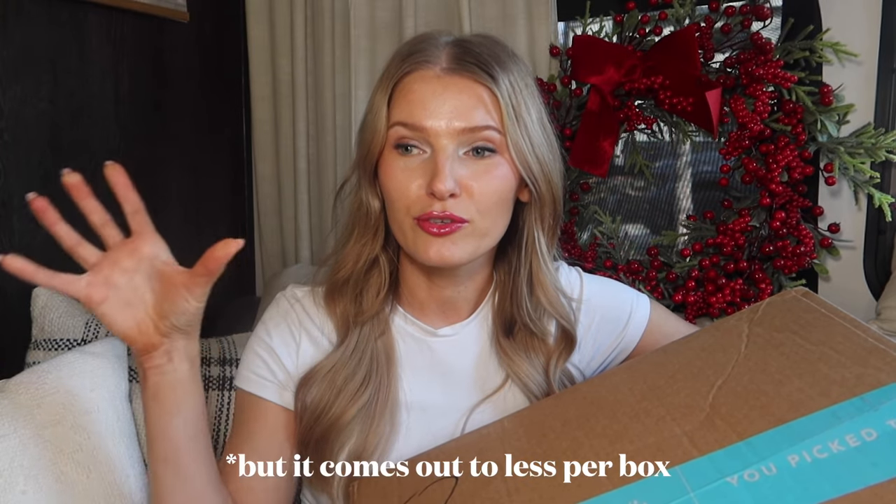My FabFitFun box for winter 2024 has arrived today and this is in collaboration with FabFitFun. If you're not familiar with FabFitFun, it is a subscription box and you can choose to do either seasonal — so spring, summer, fall, winter — or annual. You do get perks to annual membership where you pay more up front, or you can just pay per season. They also have some clothes if you're a first-time subscriber.